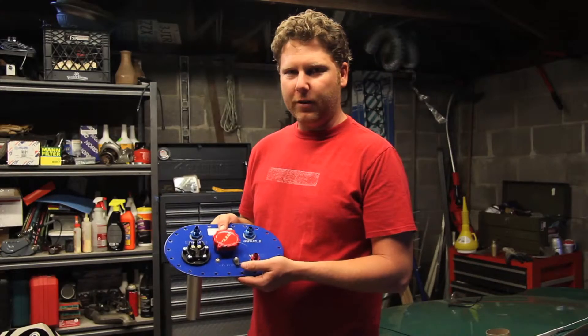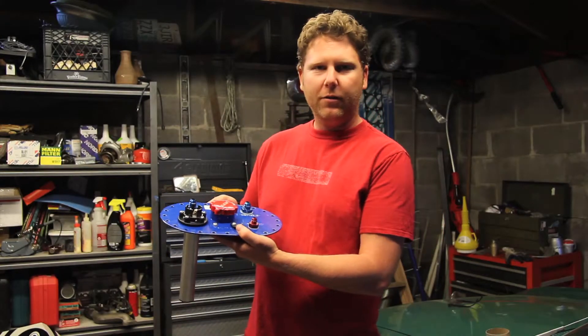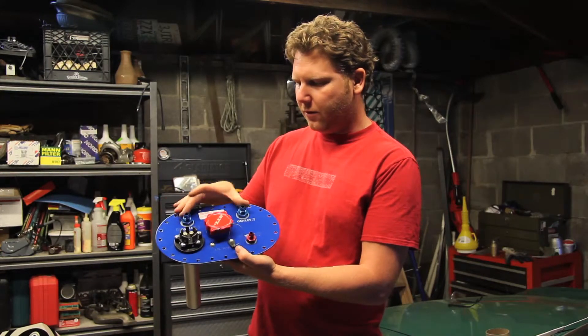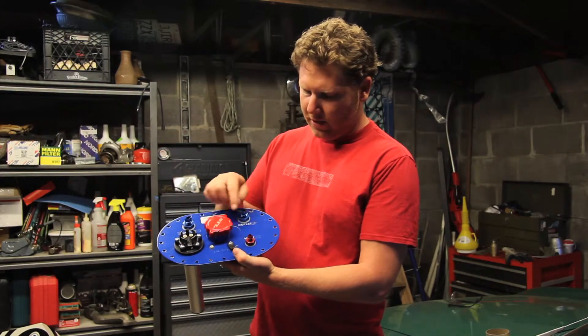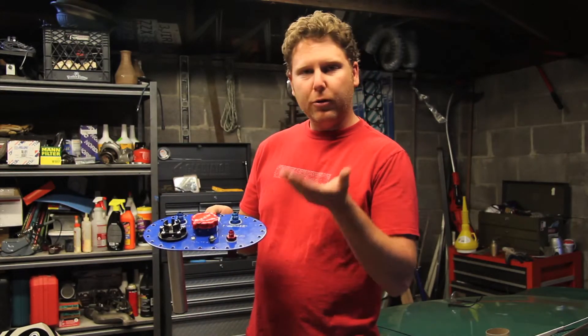We've disassembled the fuel cell. This is the top plate that mounts to the rubber bladder. It has AN fittings for the fuel outlets and a vent here which has a rollover valve in it.